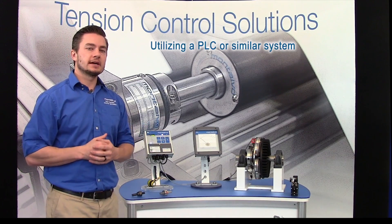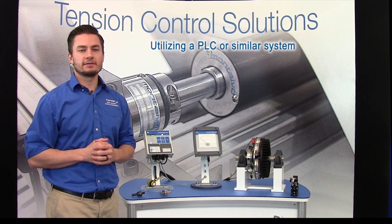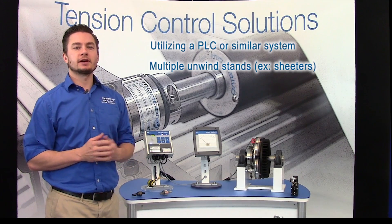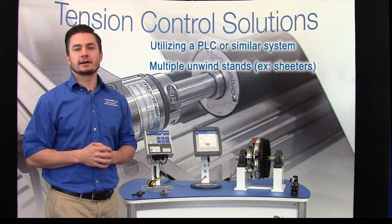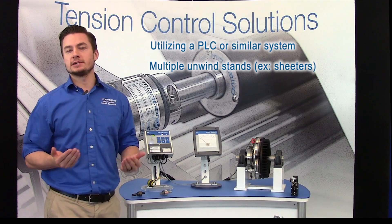Or you are utilizing a PLC or similar system and want to control torque with minimal modification and effort. Also, if you have multiple unwind stands each requiring cost-effective, simple, precise control, such as sheeter applications.